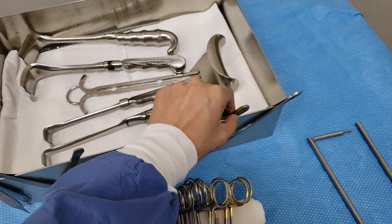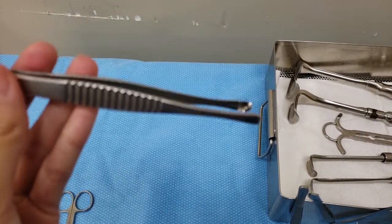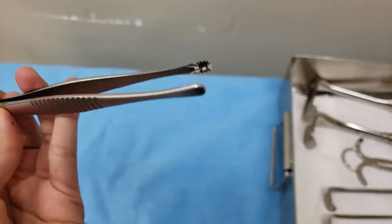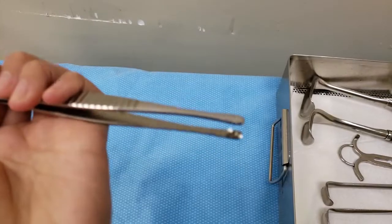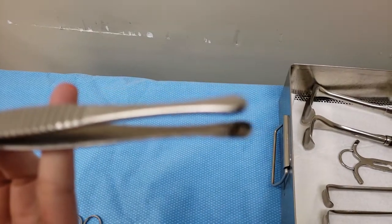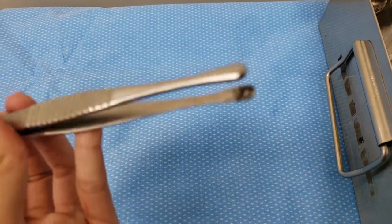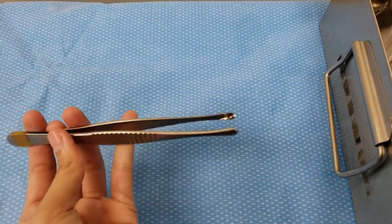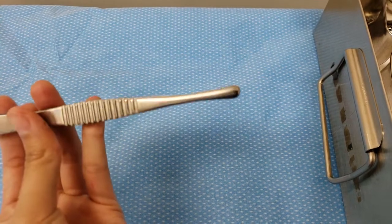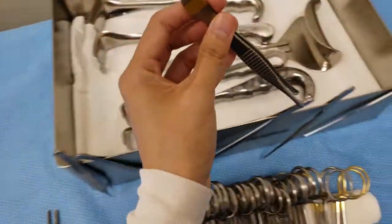When you're studying about instruments, just remember that a Russian forceps has this circular grasp at the tip — just remember it's circular. It's mainly used in OB surgery, and I've used the really long ones for hysterectomies.